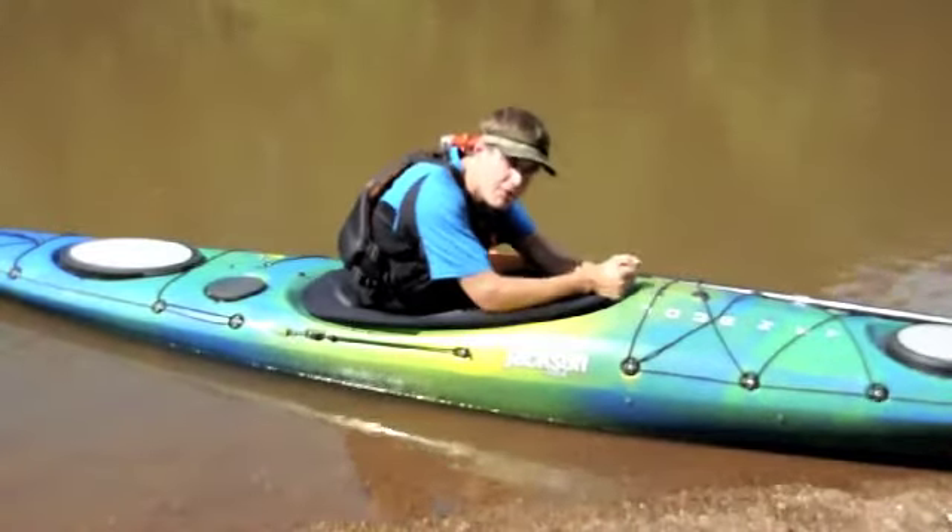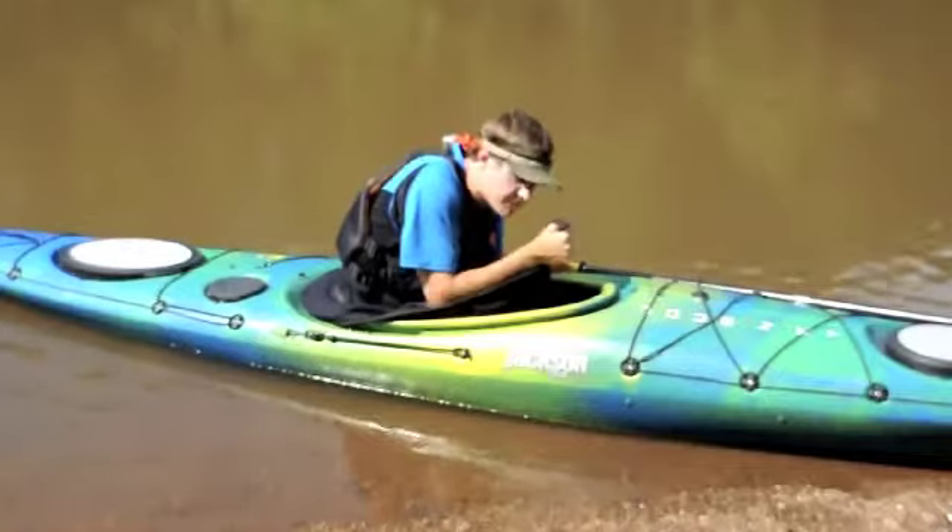Once we have that grab loop, we're going to pull up and out, popping our skirt from the rim.